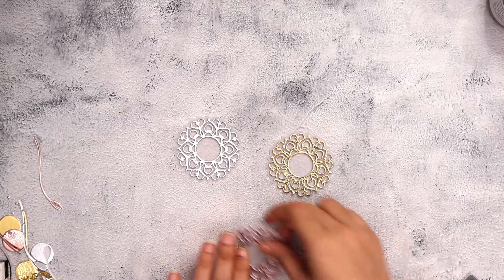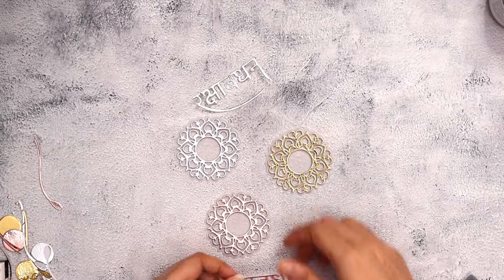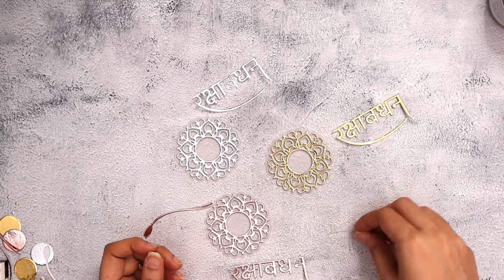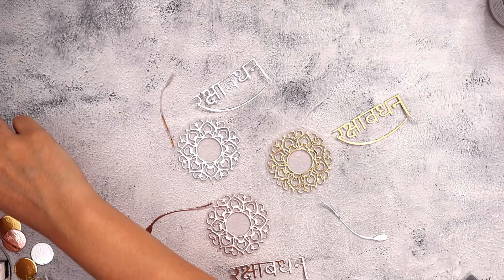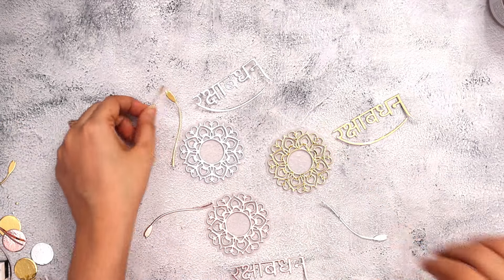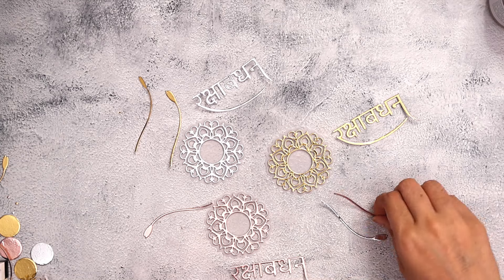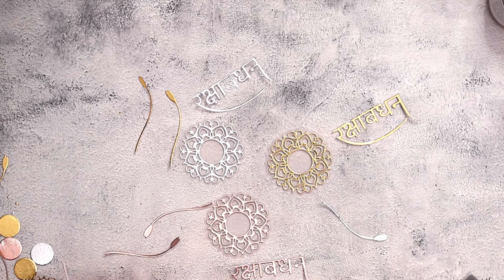All the details on how I created these die cuts are available in my previous video, which I will link below so you can check that out in depth. I did not want to create repeat content, which is why I'm not adding the same here. You can find the video link in my description, or go to my video list on my YouTube channel and find the older video which has all the details.